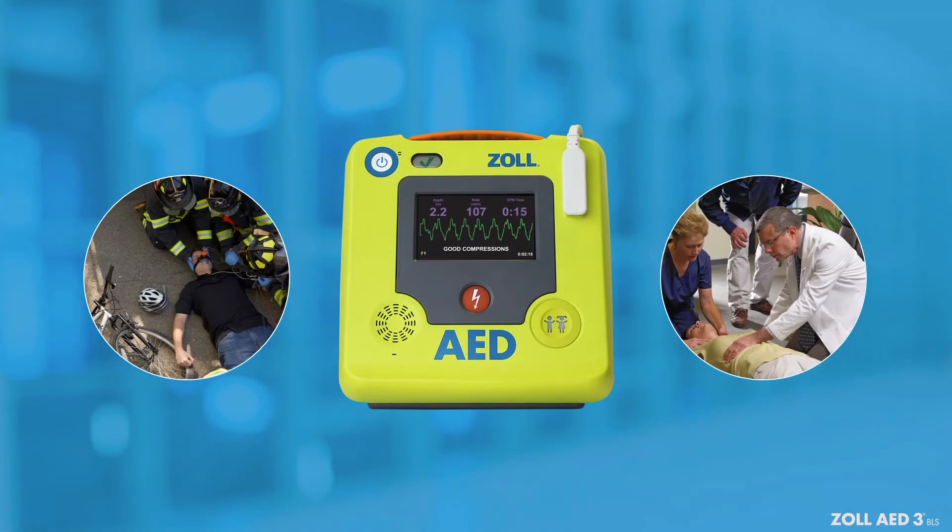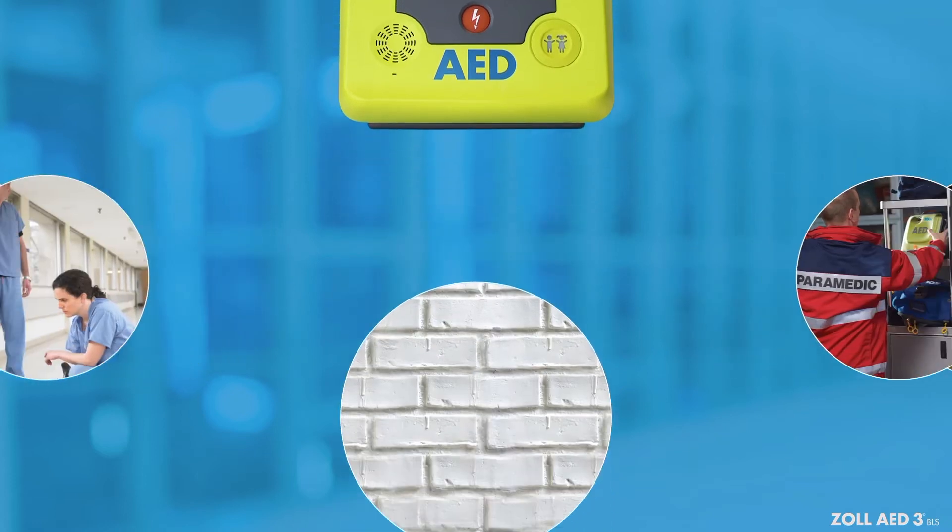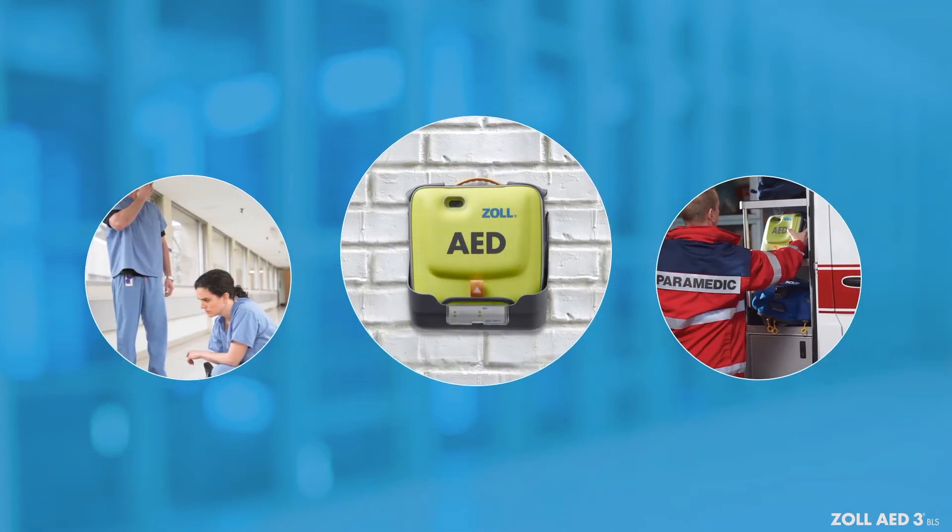No two rescues are alike. Let's review how to use the Zoll AED-3BLS so you feel confident should you need to use it. The Zoll AED-3BLS can be customized to local protocols or regional guidelines. This review covers basic functions. Please familiarize yourself with the settings your Zoll AED-3BLS will use.